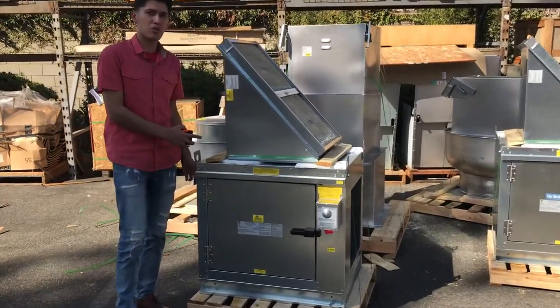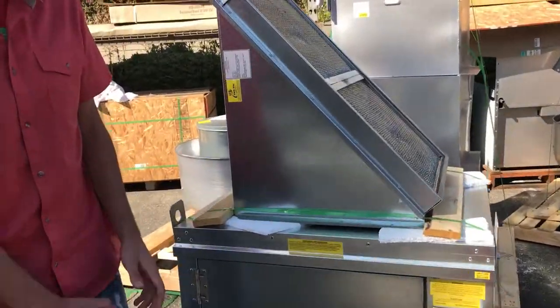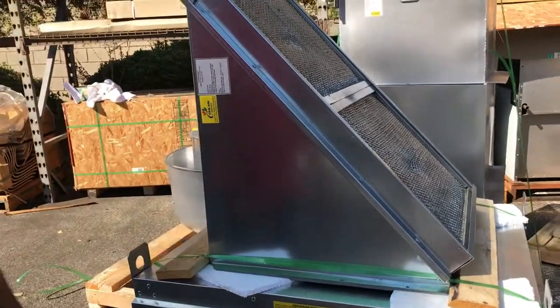Hello everybody, today we're going to be demonstrating our supply air fan. As you can see, this product does come ETL certified.